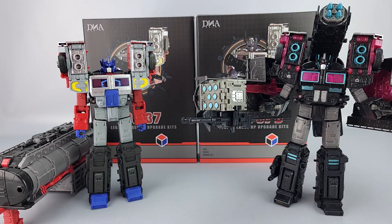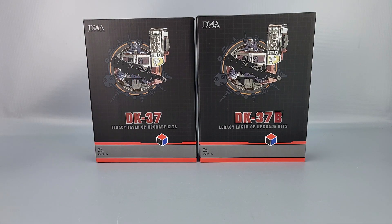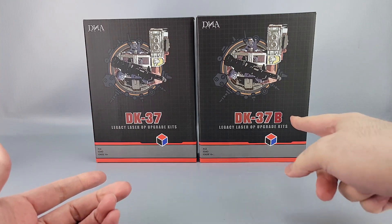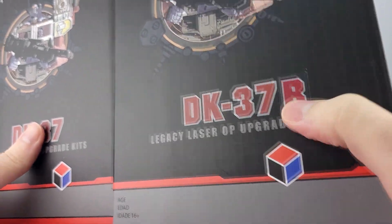Welcome to another video review. This is the DNA Design DK37 and DK37B upgrade kits for Laser Optimus Prime and Velocitron Scourge respectively. You can see them there in front of the packaging, and one of them is already complete. Now we're going to look at these boxes — it's the same exact box for both of them, except one is A and one is B, and that's just a sticker.